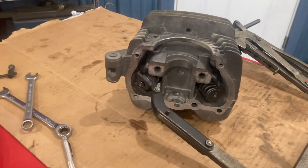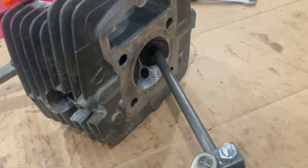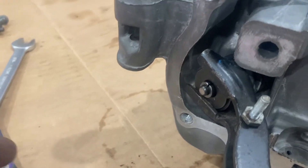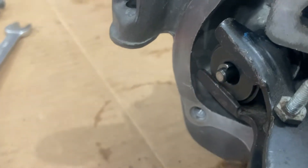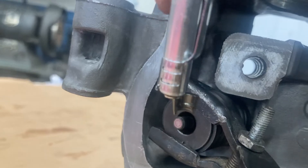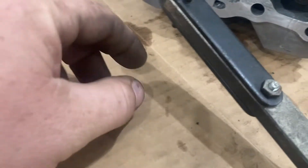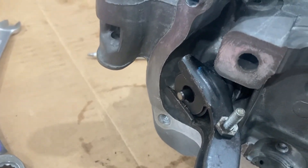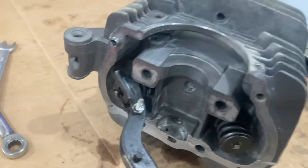Now let's break the head down. To break down the valves you're going to need a valve spring compressor — there are a variety of types. Basically it holds the valve and allows the compressor to compress the spring enough so you can get the keepers out. You can usually just use a little magnet to get them out. I'm going to keep these matched with the valve if we reuse them, because there is wear that takes place from the keeper to the valve itself. Now we can release the spring compressor and the spring will come off as we break down the intake valve.